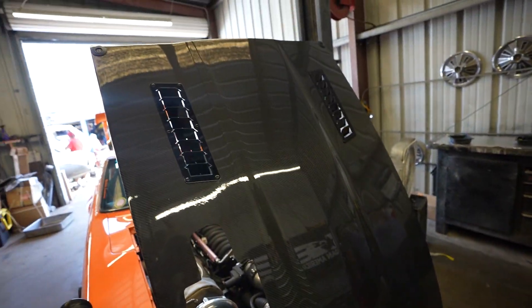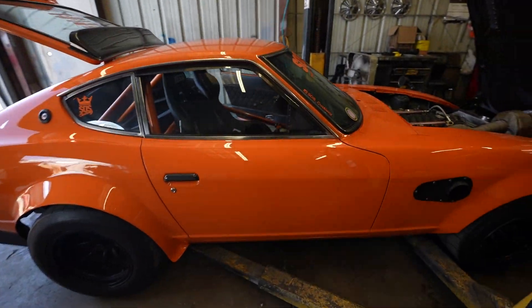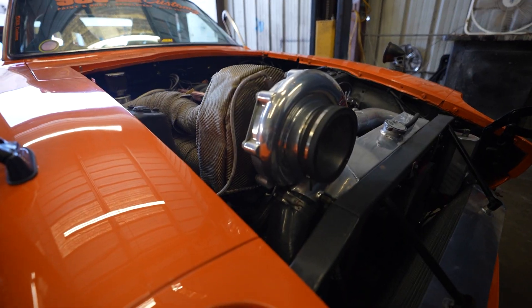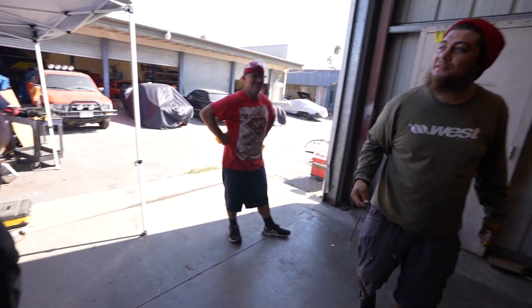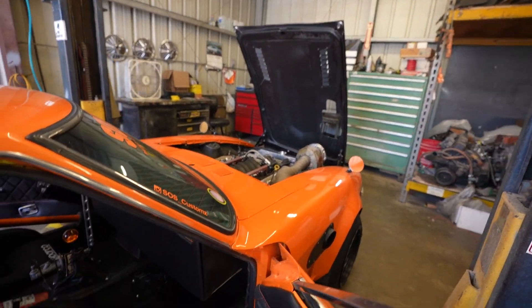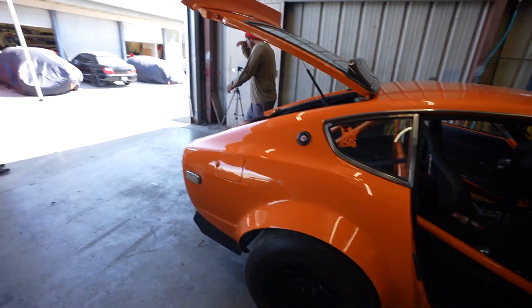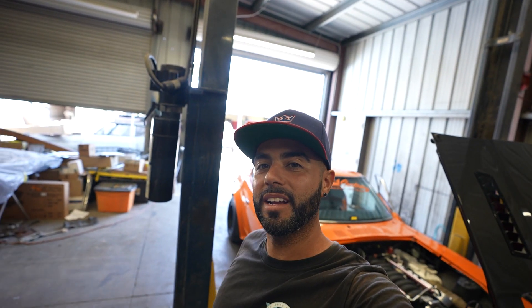Now that we got this baby ready to go, everything's good — fuel pump is all good, everything's cleaned up. We've got everything installed on the Datsun. The new fuel pump from Aeromotive, cleaned out the filter, made sure everything's good. We're back up and running — thousand-horsepower fuel pump. Here at SOS Customs, we got you covered. Peace.